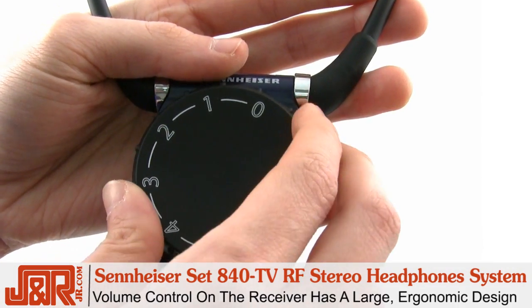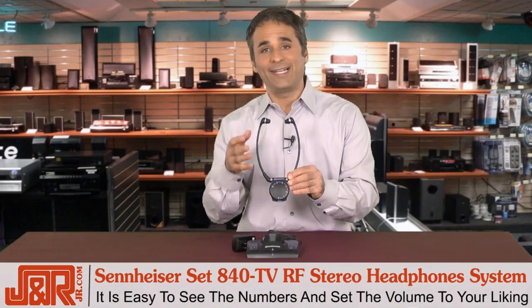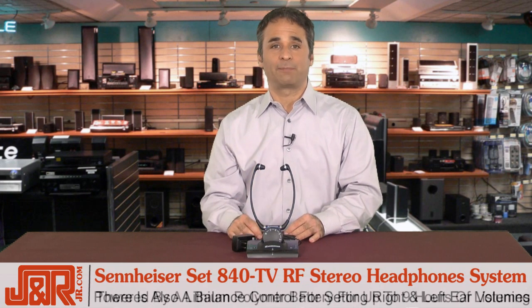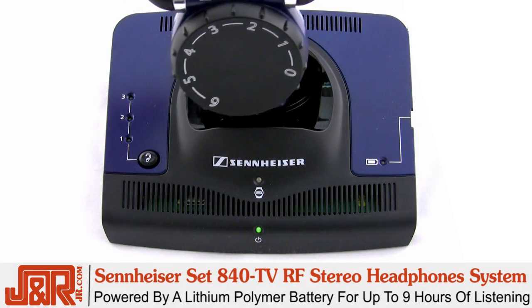The volume control on the receiver, as you can see right here, is super large. It's got a nice ergonomic design — easy to see the numbers and set the volume to your liking. There's also a balance control for setting right and left ear volumes. It's powered by a lithium polymer battery, giving you about nine solid hours of listening between charges.